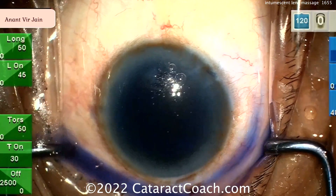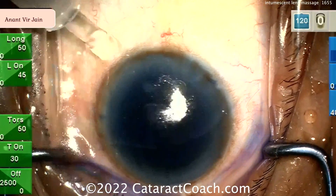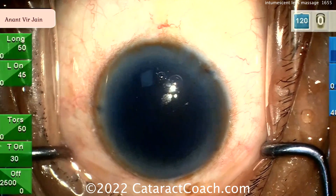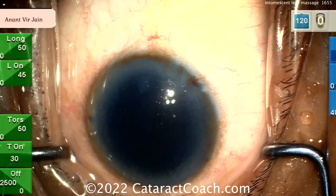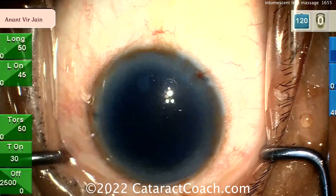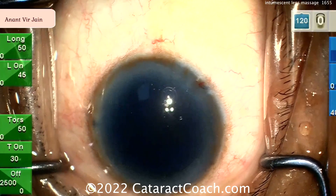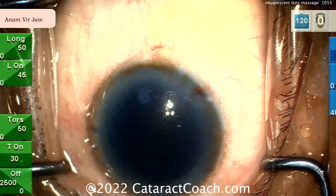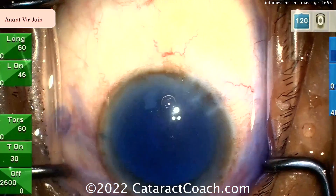Here's another one — intumescent white cataract with trypan blue dye going in, and then again a lens massage. The idea behind the lens massage is that with the closed bag, you haven't opened the capsule bag yet — you just want to make sure there are no loculated pockets or pressure-filled areas behind the nucleus. We can do the effect of rocking the nucleus before ever opening the lens capsule.